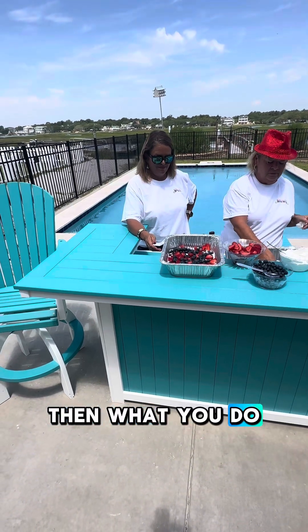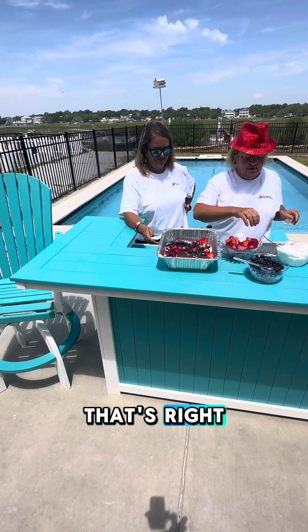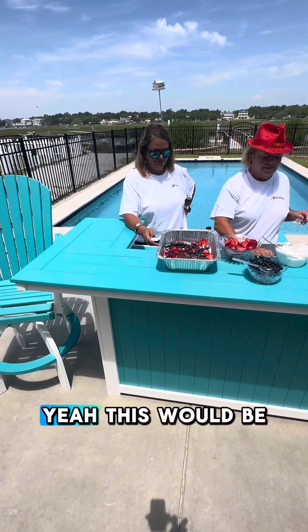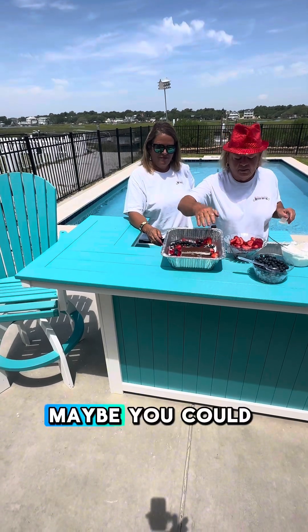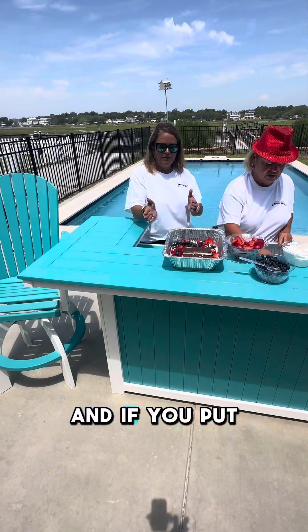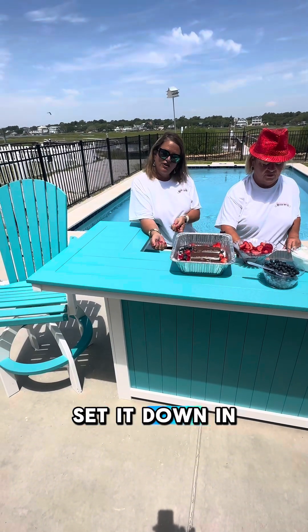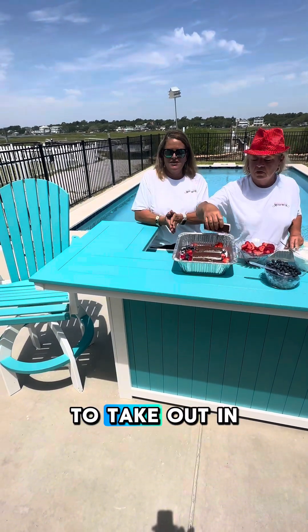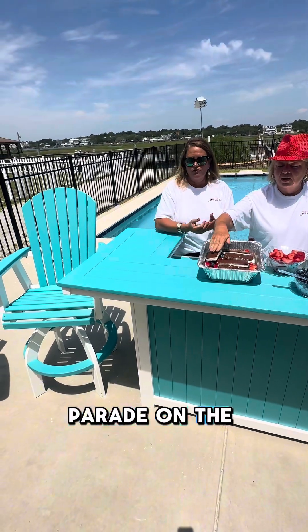Then what you do — right, Tamara — add another layer. This would be a fun family activity. Maybe you could even do a competition. And if you put it in a 9x13 Tupperware carrier and set it down in a cooler, it would be great to take out on the boat — head out to the boat parade on the 4th of July.